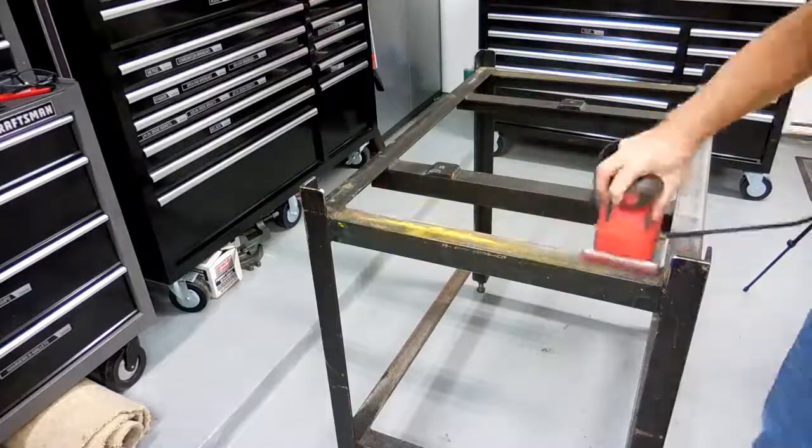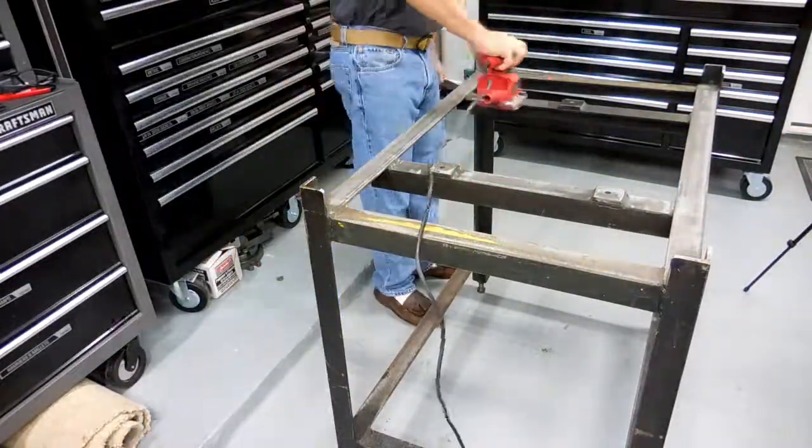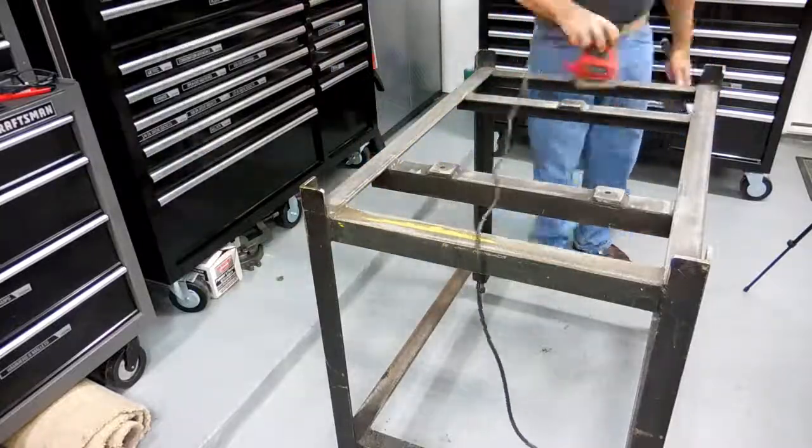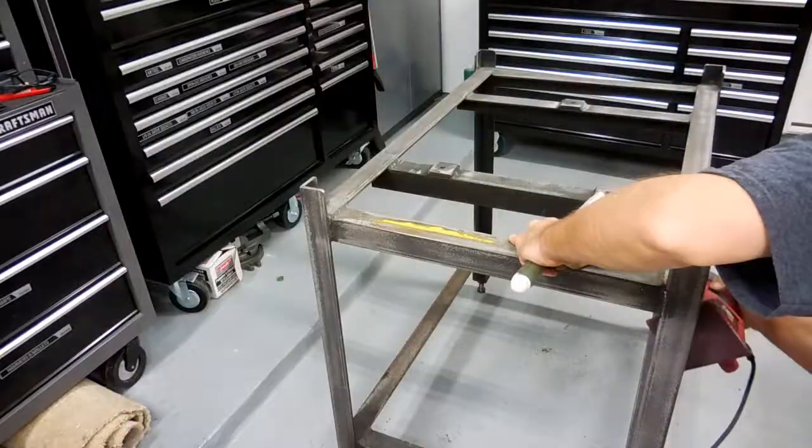I then spent about three and a half hours sanding, wire wheeling and grinding before I got it all cleaned up. With the shop-built stand, there's only so much you can do — it's always going to be a shop-built stand.